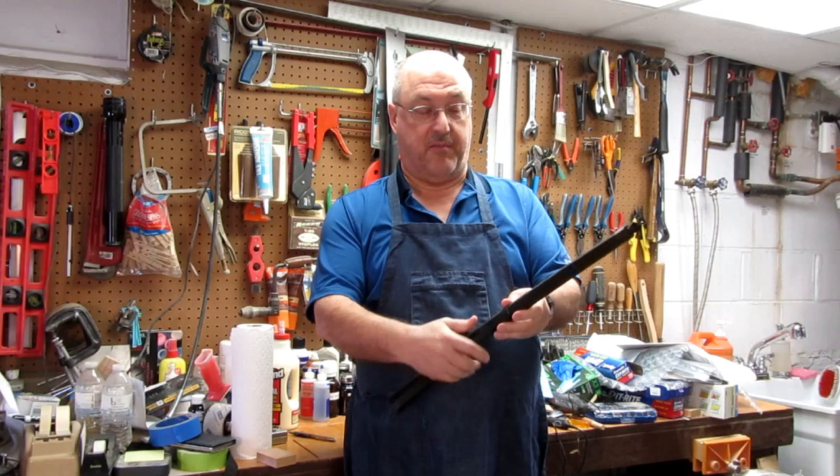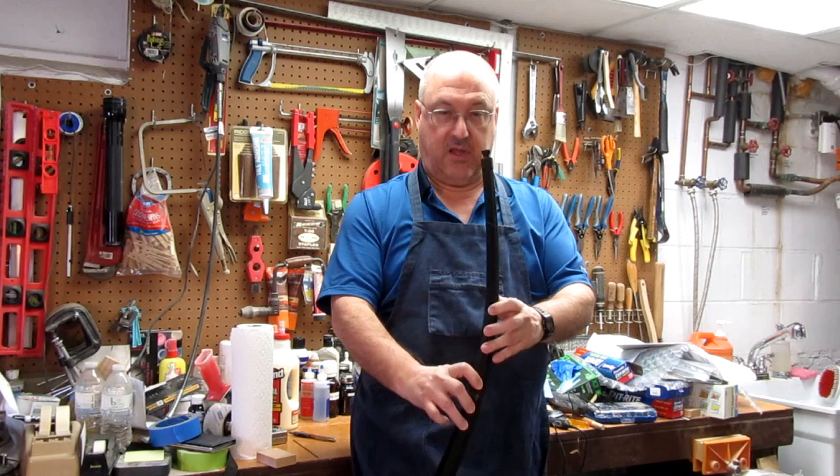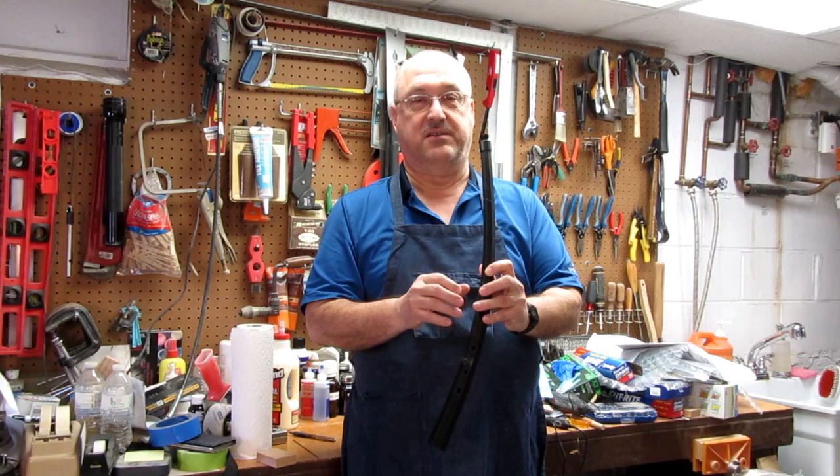So I did a leak test. I took the mouthpiece out, covered the thumb hole on the back, the 3 finger holes on one side, and the 3 finger holes on the other side — that's all there are. Then with my knee blocking the open end, I blew into it hard and could not detect or hear any leaks. So I think it's pretty airtight.